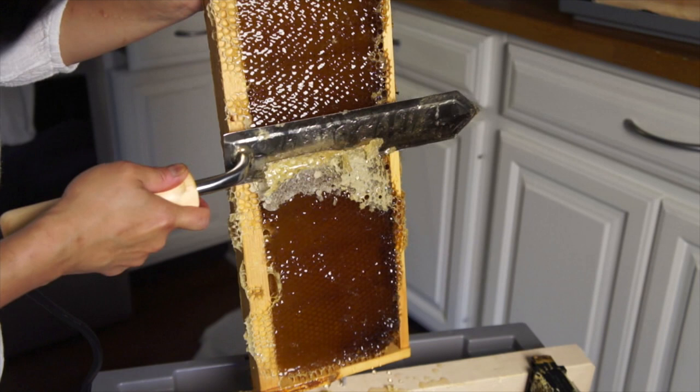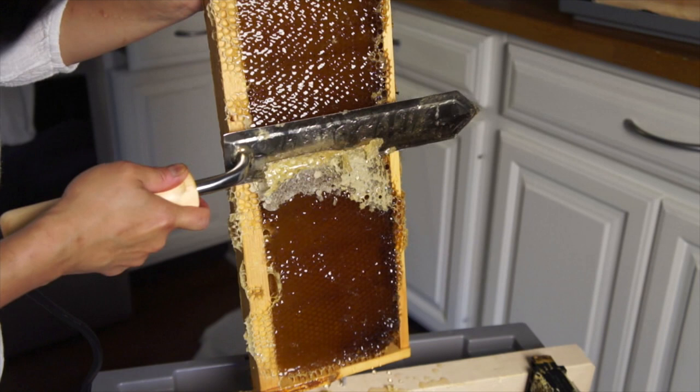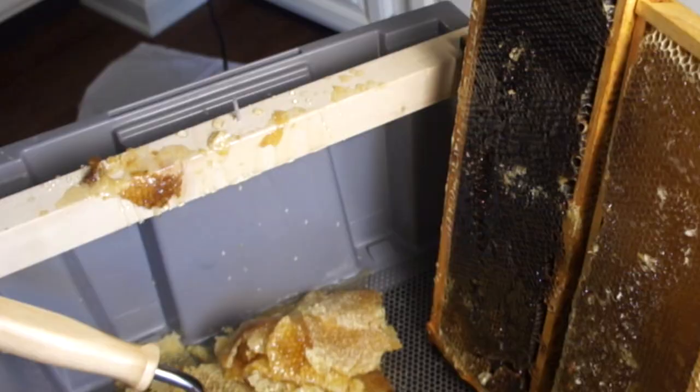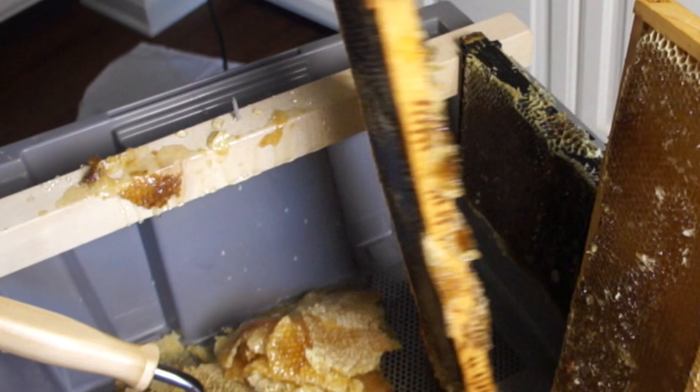On this pivoting spike, the wooden frames definitely work better than the plastic. The plastic is a little too slippery — the wood bites nicely. Now while I've got my frames here, I'm just going to do a little bit of housekeeping and scrape off some of this burr comb around the frames.